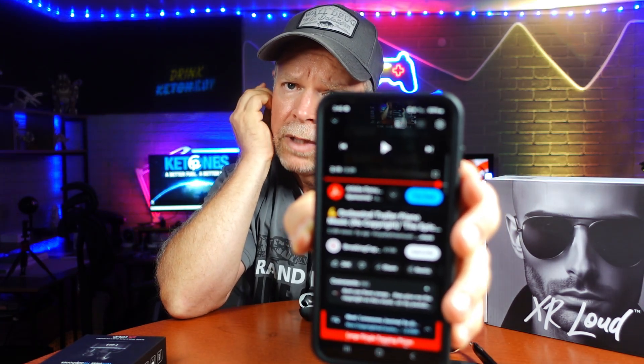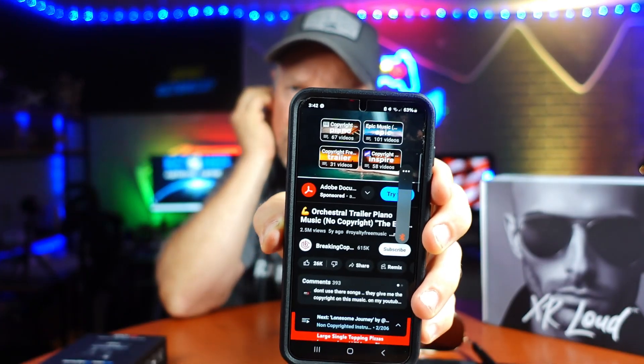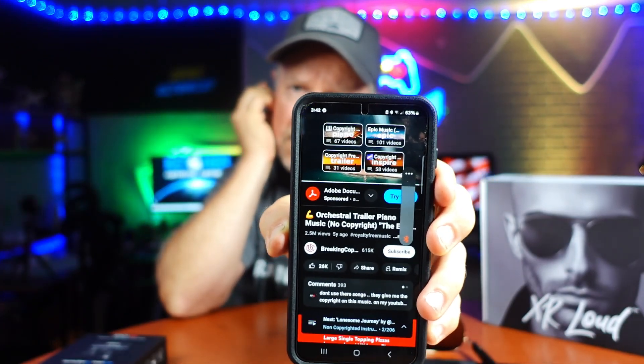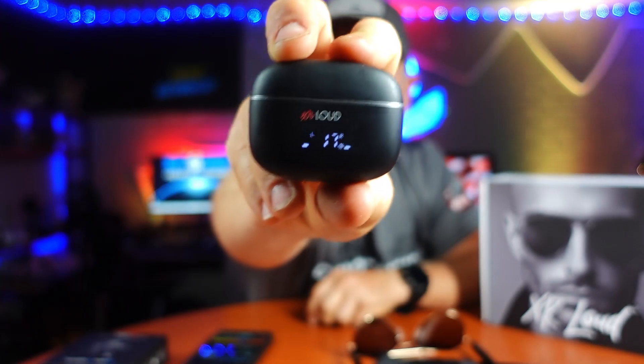Two clicks on the left side gets you to Bixby. If you go two clicks on the right side, you can see the volume come up, and you can continue to increase the volume until you max it out. Once you put the earbuds back in the case, they go right back into the charging state so that you always have 100% charge on your earbuds.